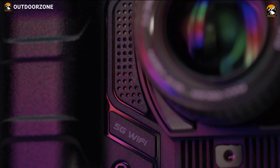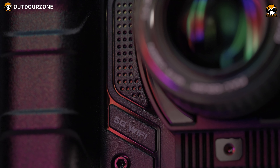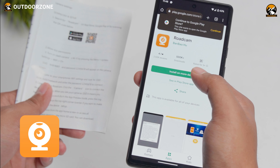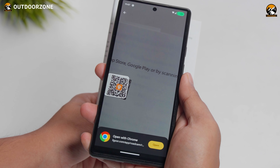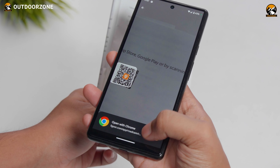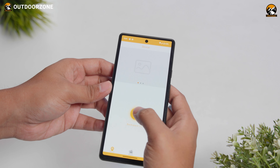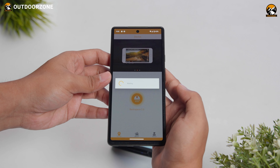Another feature that sets these binoculars apart is the 5GHz Wi-Fi capability. We had to download an application from the App Store called RoadCam — also available on the Play Store for Android. Setup was as easy as scanning a QR code. We could easily connect the binoculars directly to our phone via Wi-Fi, making browsing and accessing recorded videos and photos effortless.